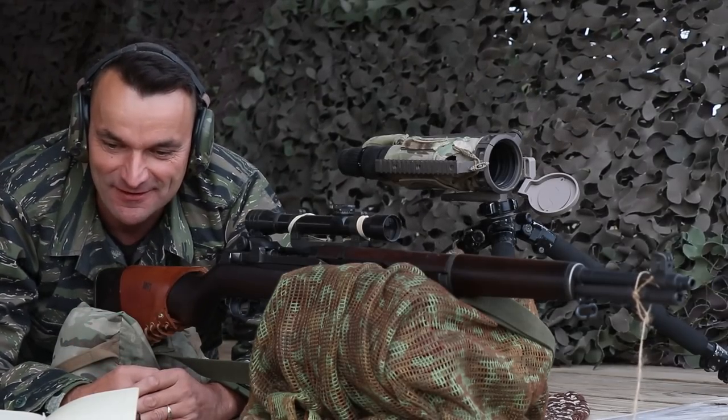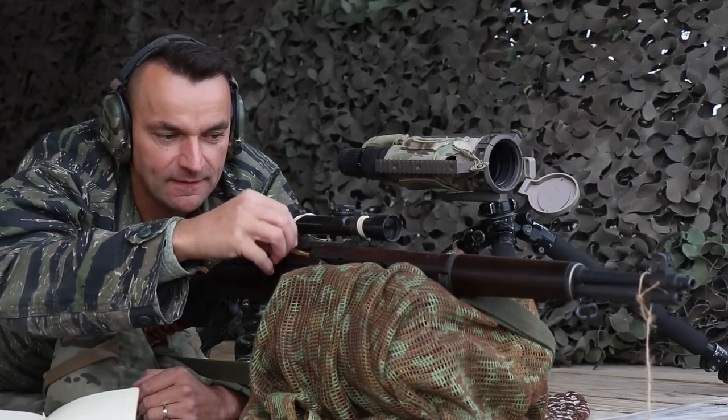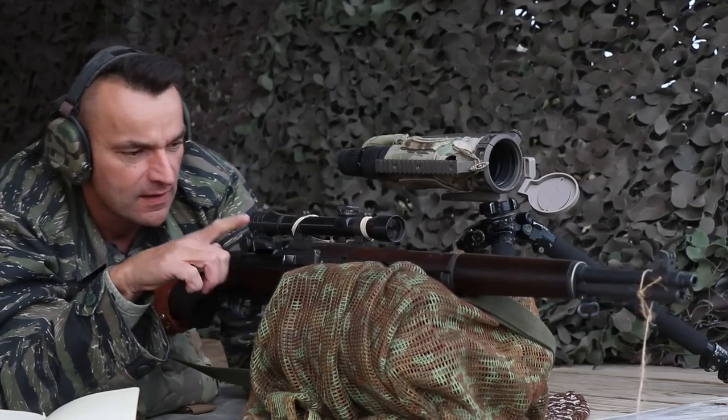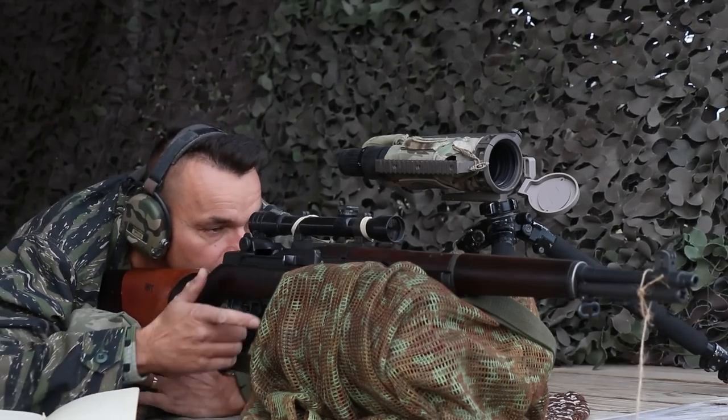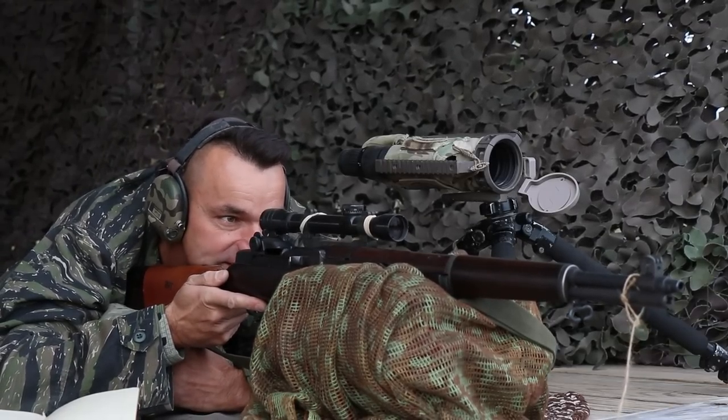375 yards. Let's go. I added more clicks to the scope. Closing bolt. And again I am going to hold slightly on the left side.